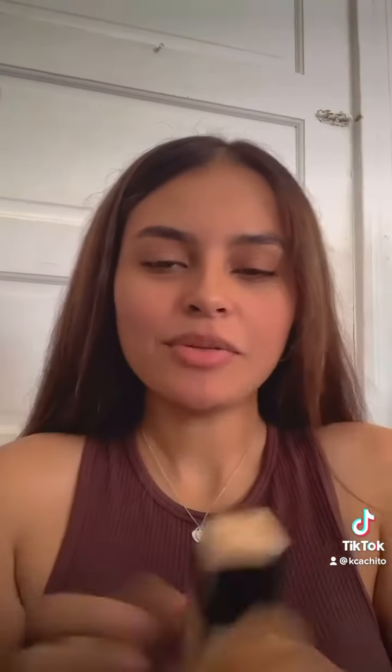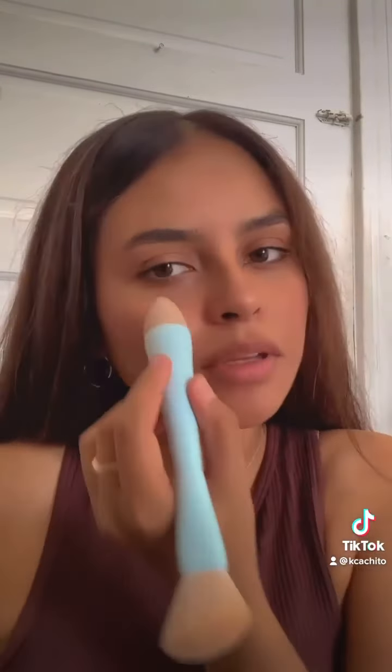First things first, I start with my foundation, so I'm just going to do a few pumps on my hand. I always do this — very simple. I'm a very minimal makeup wearer, so this is perfect for me because it's super easy. I'm going to try this little sponge out and see how this works.